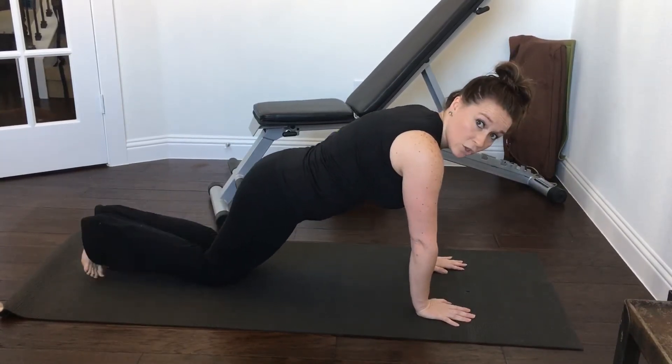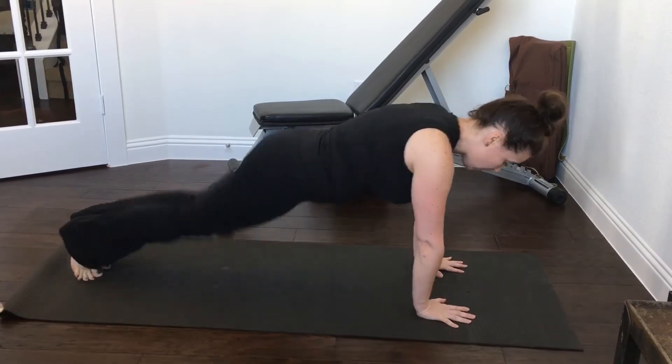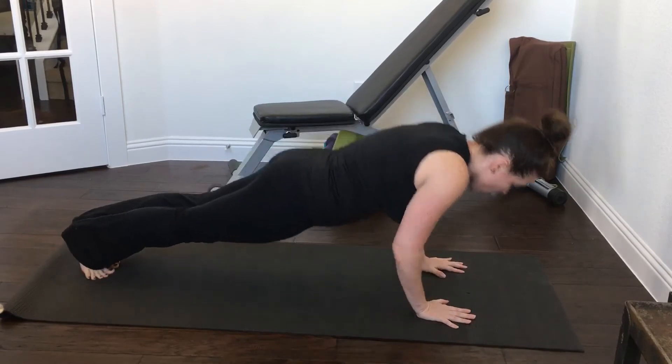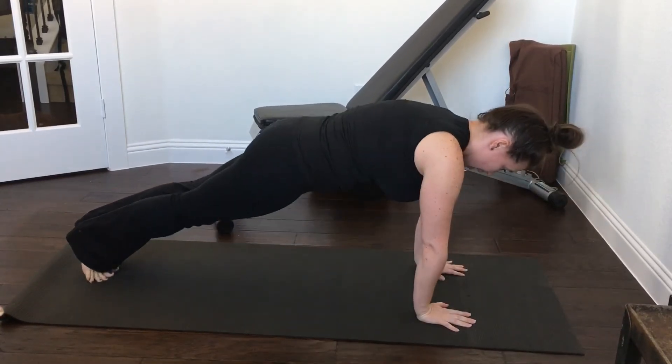A regular tricep push-up uses the same exact hand placement. Fingers are wide. This time you just want to be up on your toes, booty down, core in, lower — elbows are by your chest — and then push-up.